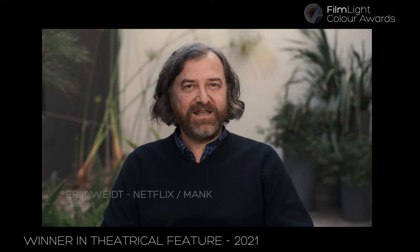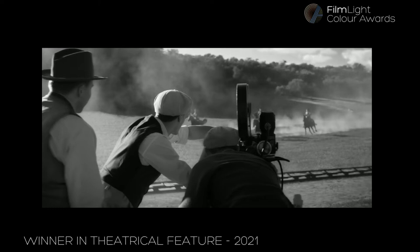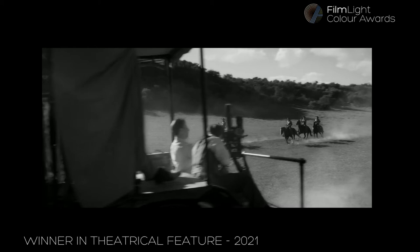My name is Eric White and I was the color grader on Mank. Mank is a movie about the writing of a movie, Citizen Kane, a very famous movie directed by Orson Welles, so it's kind of meta that way. Fincher's vision for the movie is to set it back then in the early 40s and to have it look as if it were shot back then, basically.